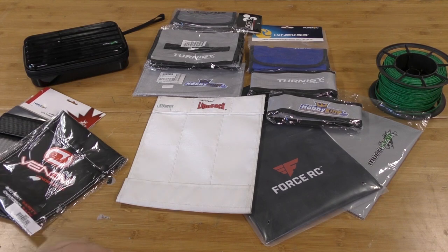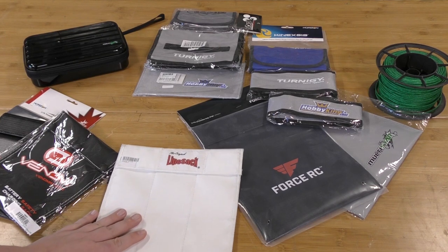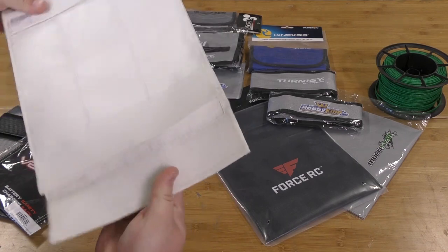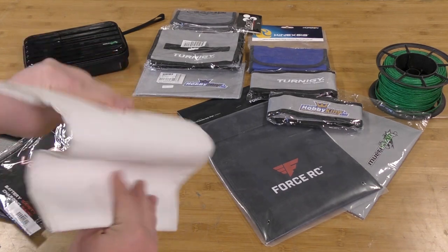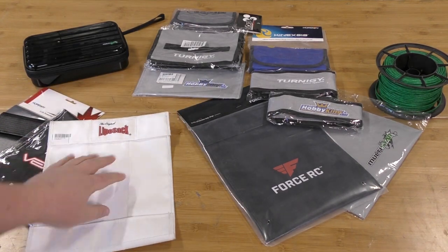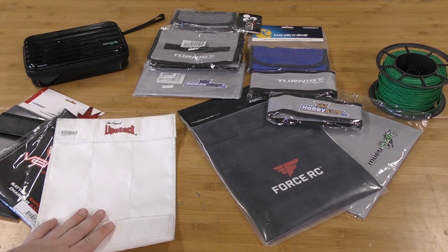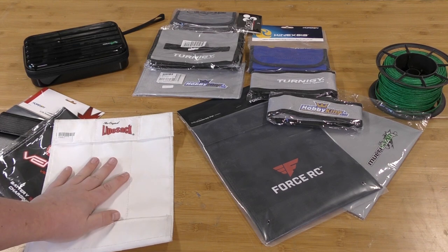Now for the big hitter — the LipoSack. This is one of the first lipo bags that came on the market. It's a six-battery storage capable bag, the material is very very different, very flexible compared to some of the other bags. The only downside is it's expensive — $37.73 plus shipping, purchased through Hobby King. They were one of the only distributors we could find this on. I've heard good things through the grapevine.